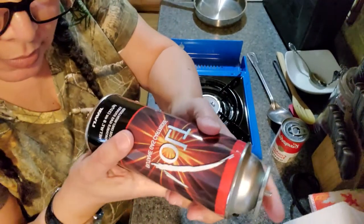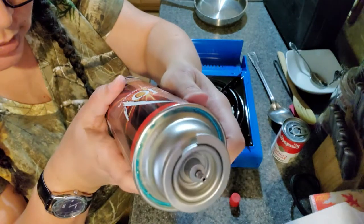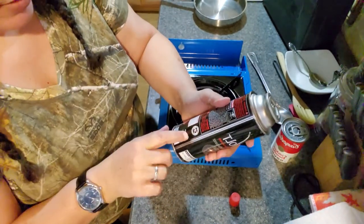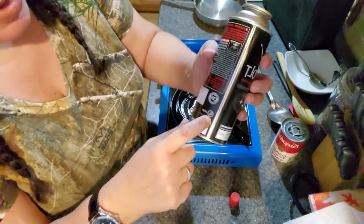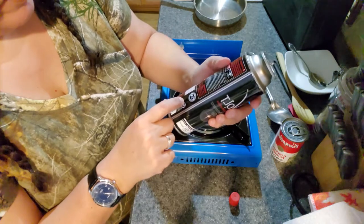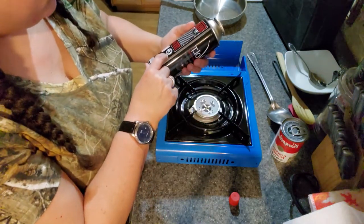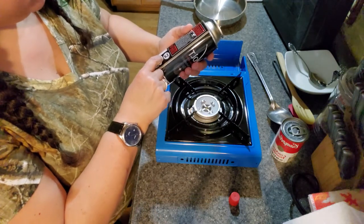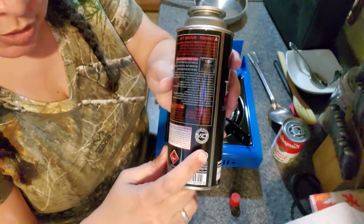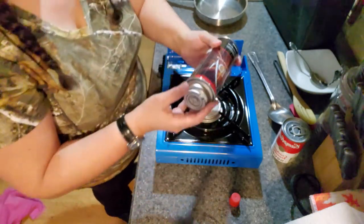There's this little notch right here — you can see that little notch. I also learned that this CRV right here is a counter-sink release vent, so this is a safety feature on the canister. They said it's good to have that when you buy the butane.